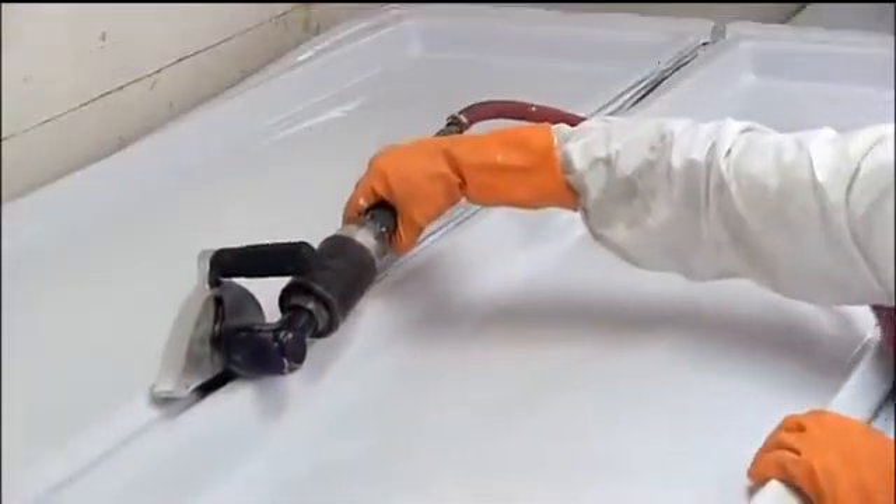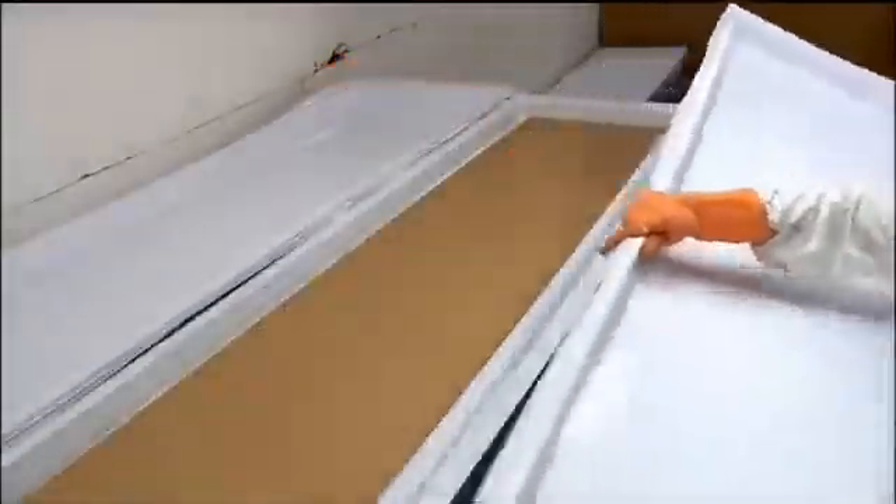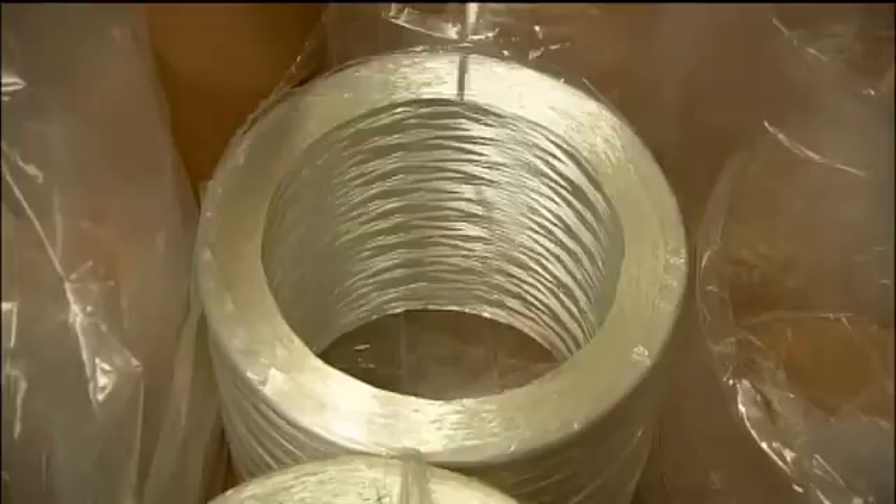They extract the moulded acrylic, then saw it in half to separate the two diving board shells. They then coat the shell surface in a resin and fiberglass mixture.